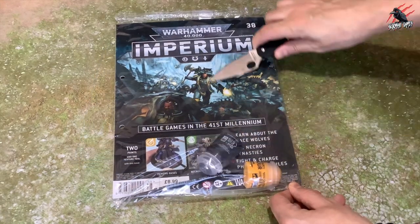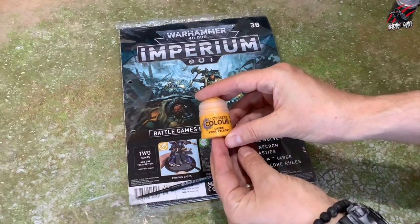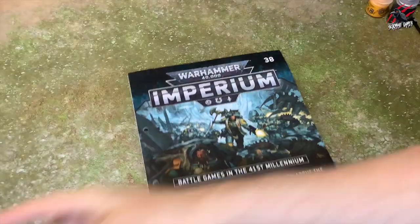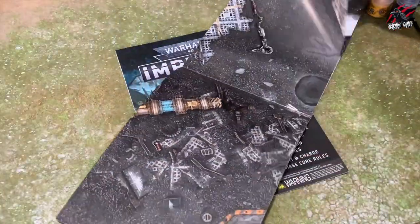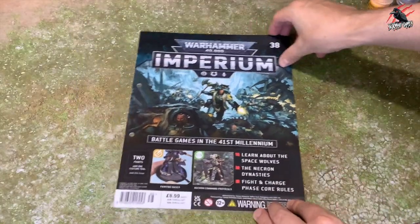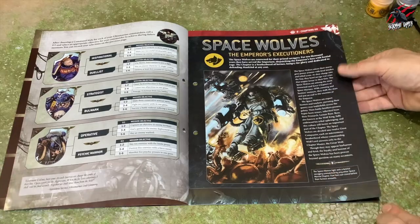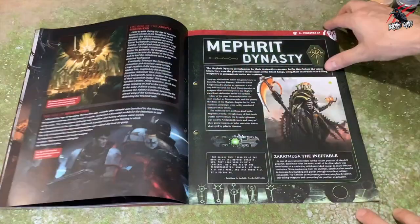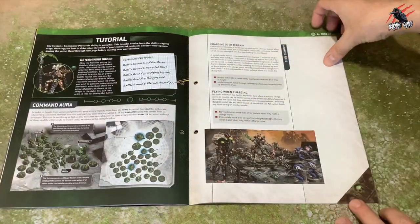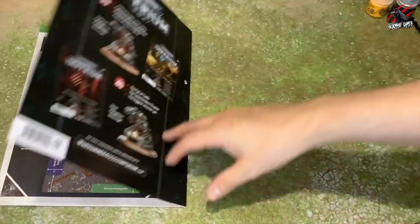Issue 38 now. These can be a little bit boring when you get the paints included. We get some Technical Astro Granite and a pot of Layer Yriel Yellow, which I haven't got, plus a little handy tool. No models this time, but we do get a nice big mat — a huge one that's going to fill up your battlefield and get you ready to play a big battle, with two sides included. Going through the magazine, we've got a little bit for the Adeptus Mechanicus, Ultramarines, Space Wolves, the Emperor's Executioners, and some Necron info too. It tells us how to use our texture paint and the little tool, so we can start basing some of the models now. We've got some more rules, and then a scout mission called Running the Gauntlet.